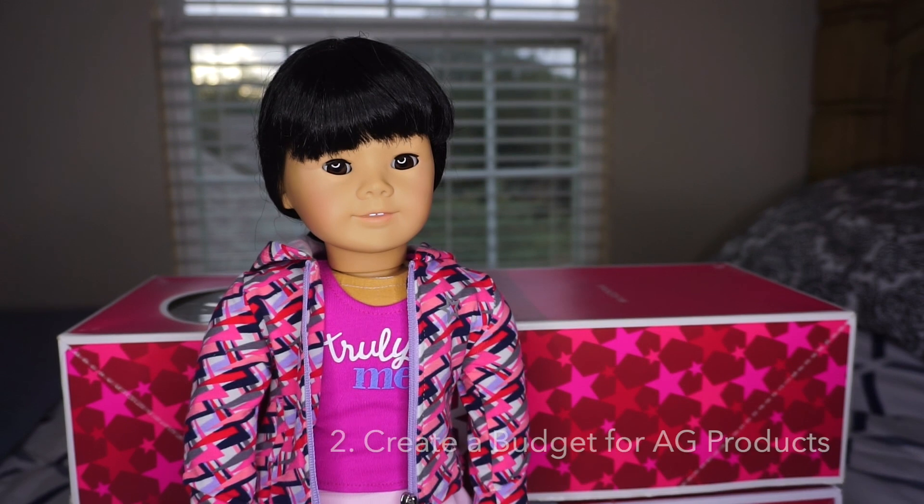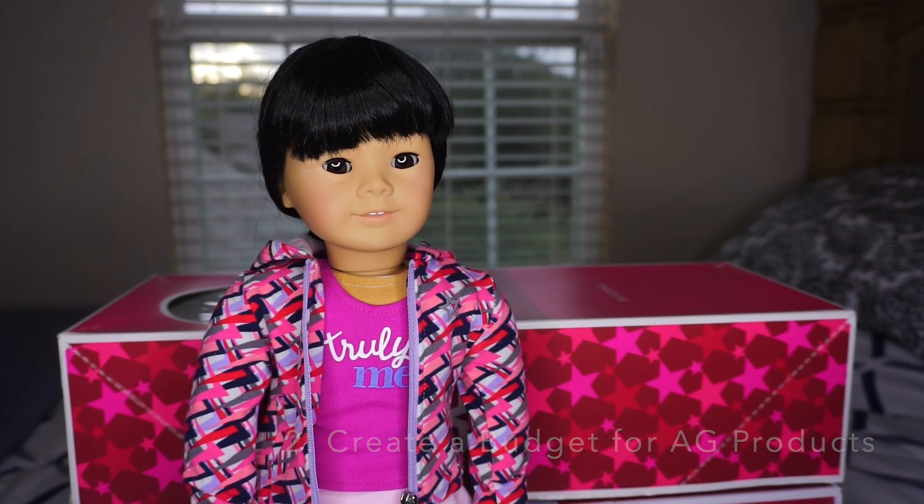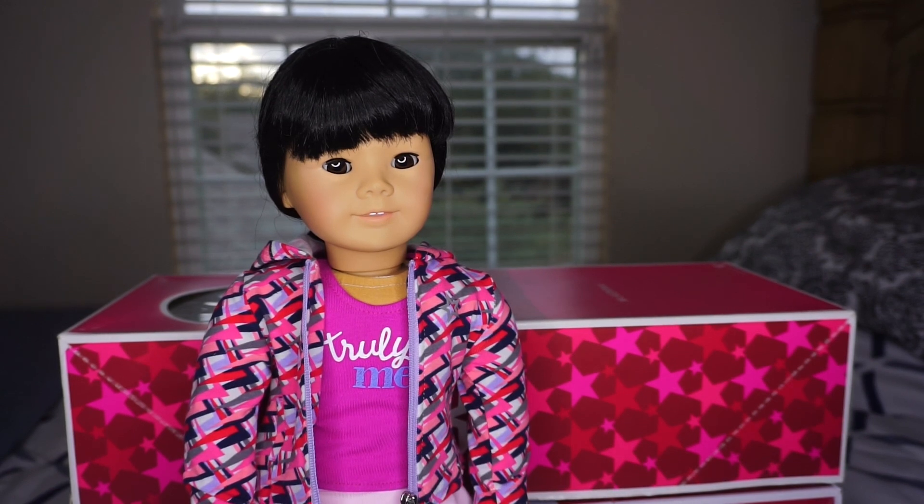Tip number two is to create a budget for your American Girl doll items. What I like to do on my list is note the prices for not only a product that's used, but also brand new in box, just to see what type of budget I'd like to keep for an individual item.